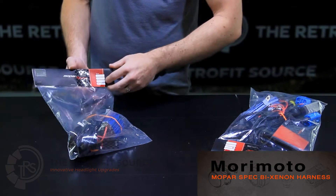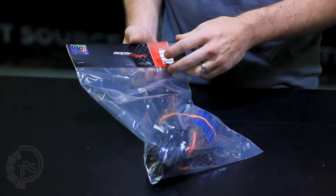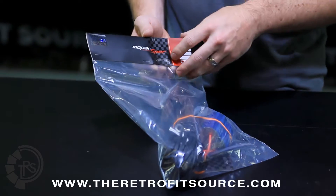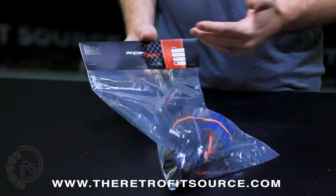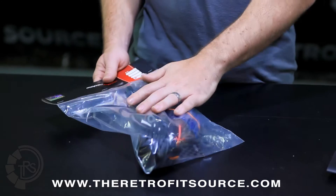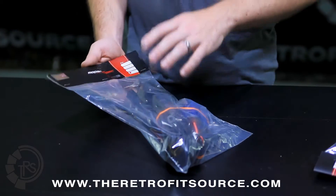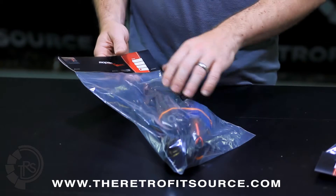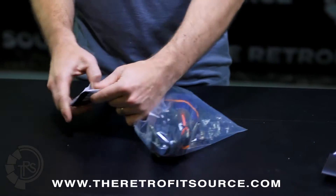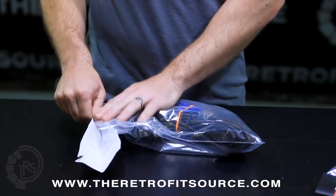The Mopar spec bi-xenon harnesses from Morimoto are designed to provide reliable power delivery to HID systems, ballasts, and complicated applications such as new Dodge Rams and Jeep JKs, for example. They have a lot of extra gear such as resistors and capacitors compared to the normal harnesses, but even with that, they're really not all that difficult to connect. Everything is still plug-and-play. What I'm going to do here is unwrap the H13 version of the harness and go over all of the different connections with you.